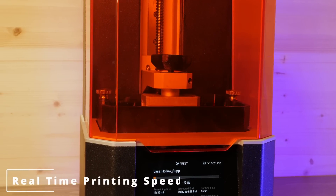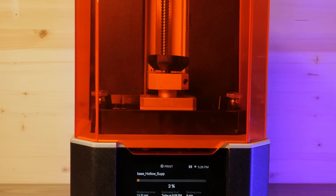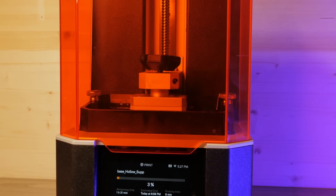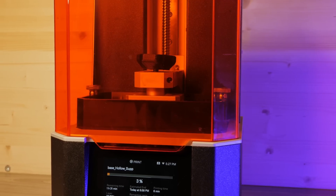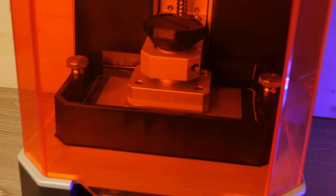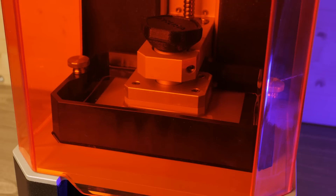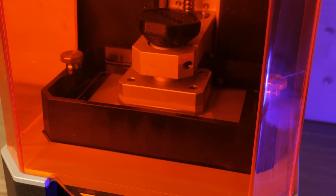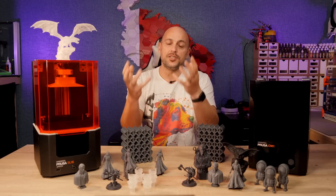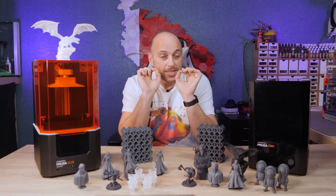With the SL1S, once the layer is cured, the VAT is tilted — so rather than a pulling force being applied evenly throughout the FEP film, you have more of a peel effect, which reduces the forces and stress on the build plate, allowing for a more controlled peel and a much more accurate print. As the VAT tilts down, the resin recovers the entire VAT thanks to gravity, the build plate moves up a layer's height worth of distance, and the VAT then simply comes back up into its original position and the next layer starts curing immediately.